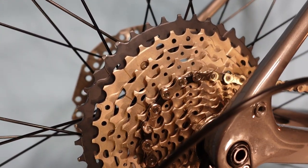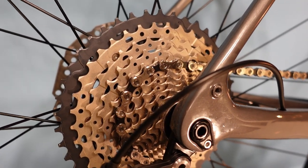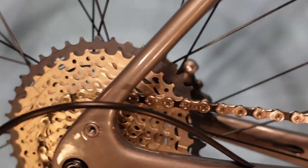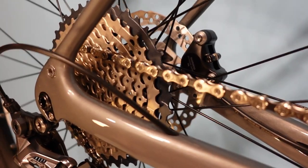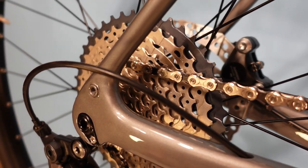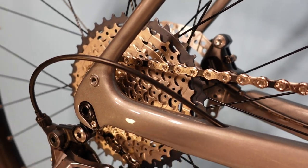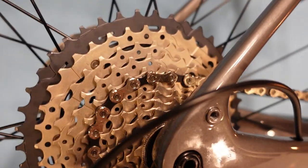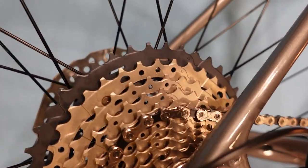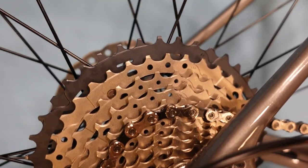The cassette is 11-speed with a range of 11 to 42 teeth — it's the CS-M8000, which is considered roughly SLX-level for a 1x drivetrain cassette. It's a high-quality cassette with all of Shimano's famous ramping, which gives you really nice shifting quality.